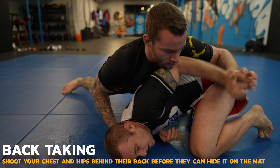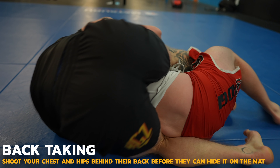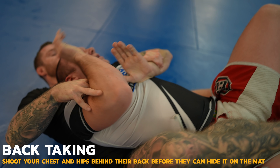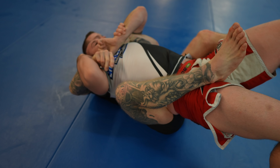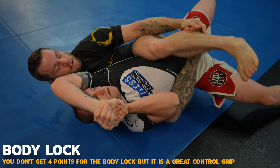Instead of accepting the pass, Robert turtles, but I take my seatbelt grip. He tries to hide his back on the mat, but I beat him positionally by getting there first. Robert does a great job of getting his back off the centerline, which is a crucial step in most back escapes.